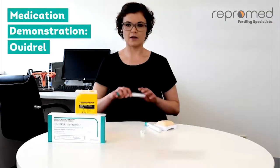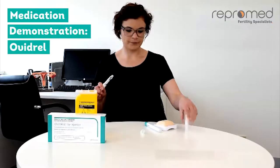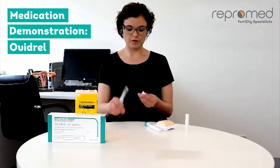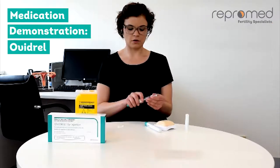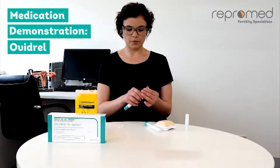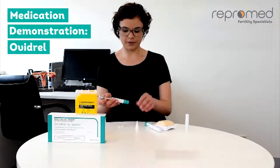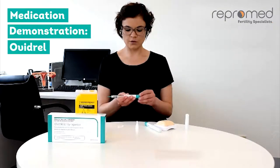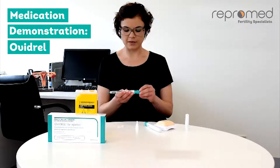Take the Ovidril pen and remove the lid. Take the disposable needle, remove the paper tab, and twist the needle onto the end of the pen. Remove the outer needle cap. To dial up your dose, twist the end of the pen until you see the 250 units dose displayed in the window.